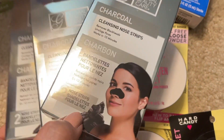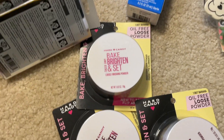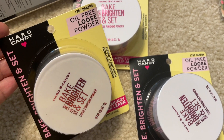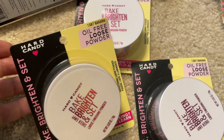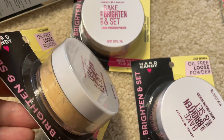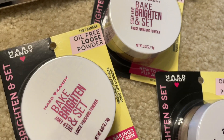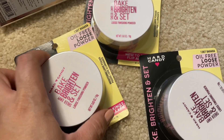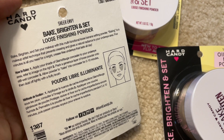Finally, finally, finally — I found some of the loose powder people have been hauling. This is the item I've really been on the hunt for because it's something I actually use, so it's so nice to find something you'd already buy so you can save money. This is the Hard Candy Bake Brighten and Set powder. You put it on while your foundation is still a bit wet, and it's supposed to give you a nice brightening effect.